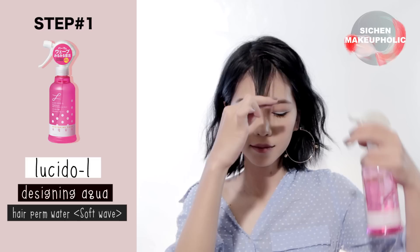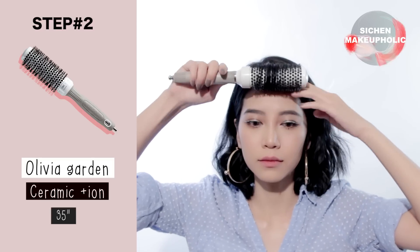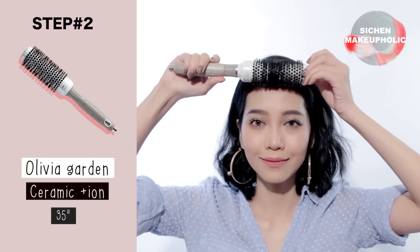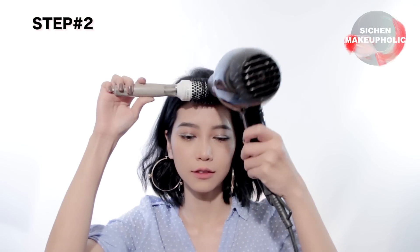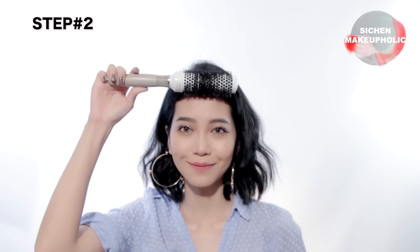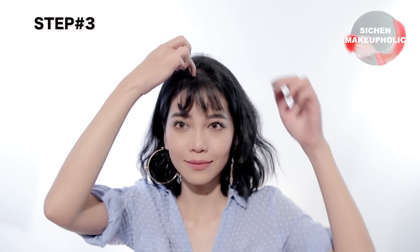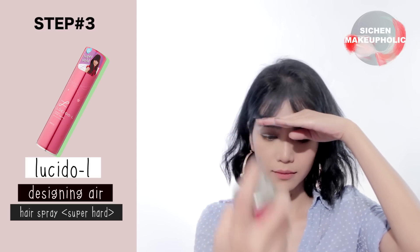Moving on to the second look, repeat the first two steps. Next, part your bangs into two sections, and use a hairspray to set them in place.